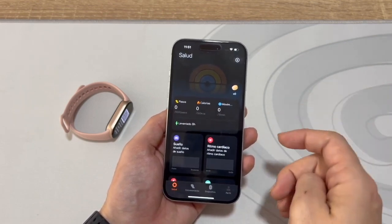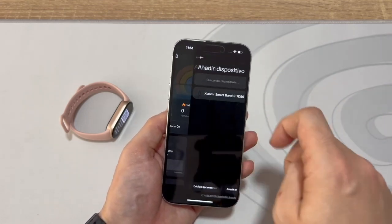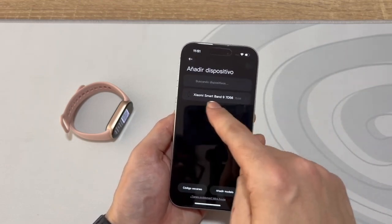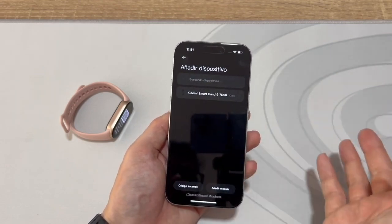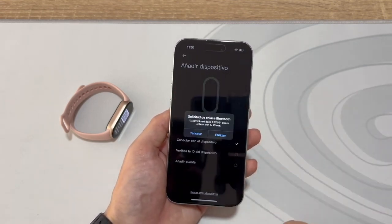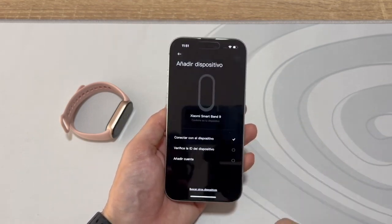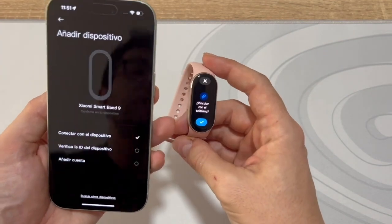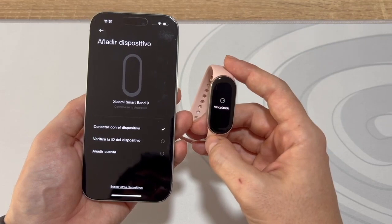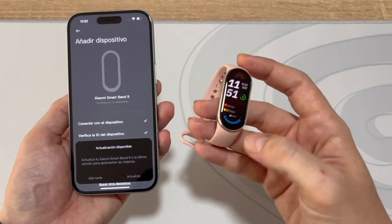So we'll do the same as before — go to the top right, tap the plus sign, tap Add Device, and now it quickly searches and finds the Xiaomi Smart Band 9. Once it finds it, which was almost instant, we'll tap on it. You'll see a Bluetooth pairing request — tap Pair. Now we need to tap on the band. Watch closely: tap Pair with phone on the band. It's pairing, and there we go.